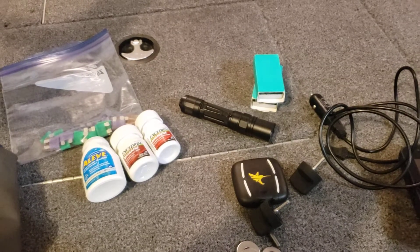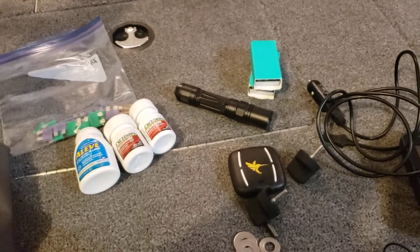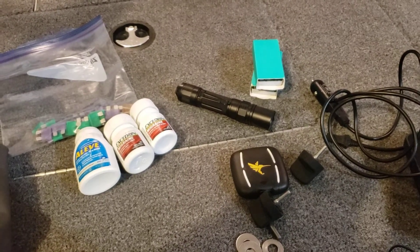All right, welcome back to Real Life Fishing. So quick and dirty video for you guys. Apologies about the poor audio, but you'll understand why in a minute.